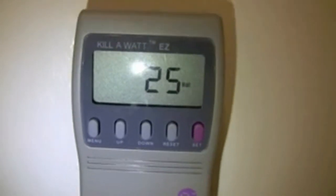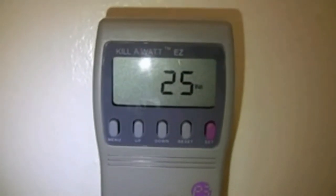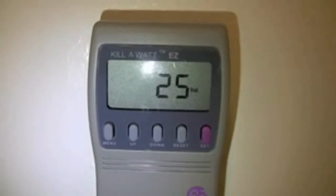In addition, when you have the door open and the lightbulb's on, it uses about 24 to 25 watts for the lightbulb inside the freezer. I'll see you later.